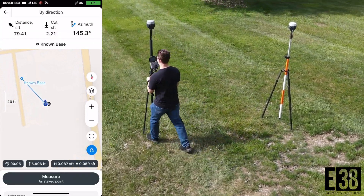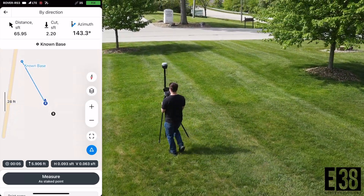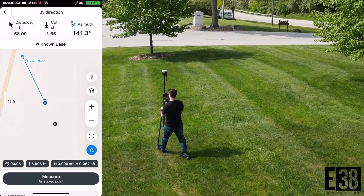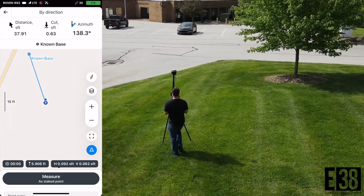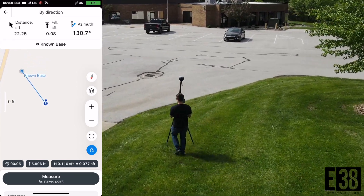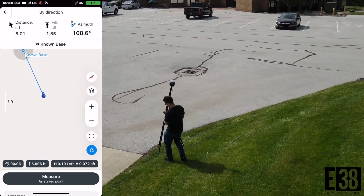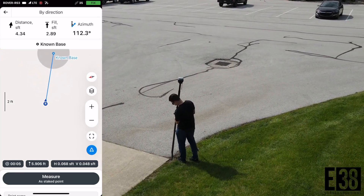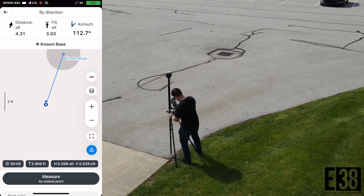Just to give a visual before and after, I'm going to select the stakeout on our known point and locate the actual point on the ground. Roughly over my point, you can see I'm shifted more than four feet horizontally and three feet vertically.